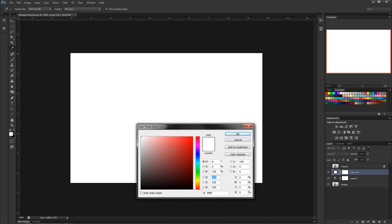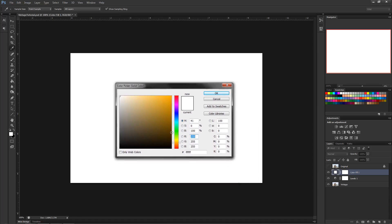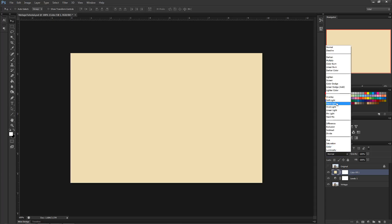What it's going to do is fill the whole canvas with whatever color you pick. I recommend going to a nice cream/ivory color — yeah, that looks pretty good. Click OK and it fills the whole thing with a nice cream ivory color. Now change this layer mode to Multiply.